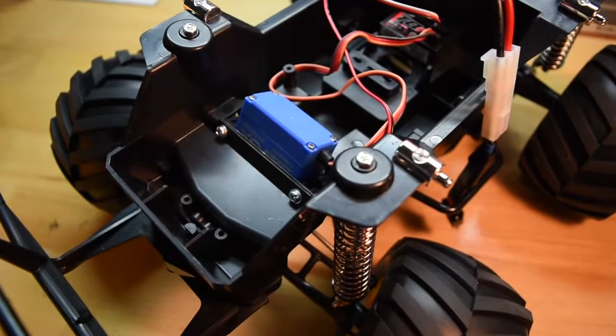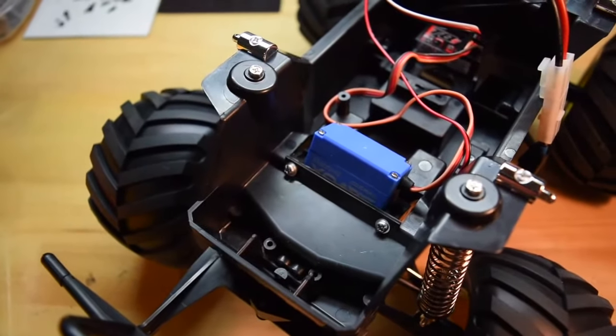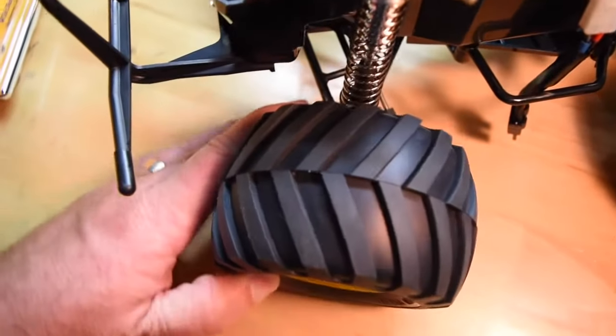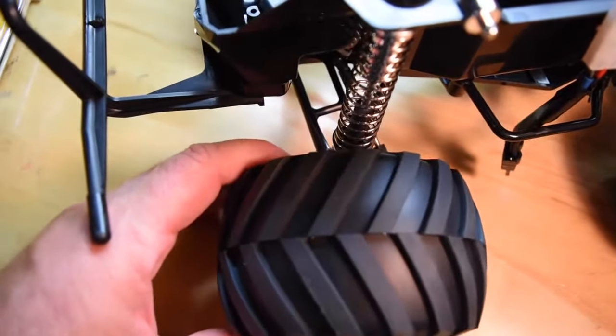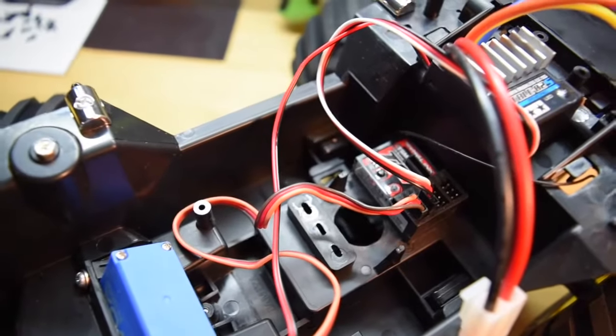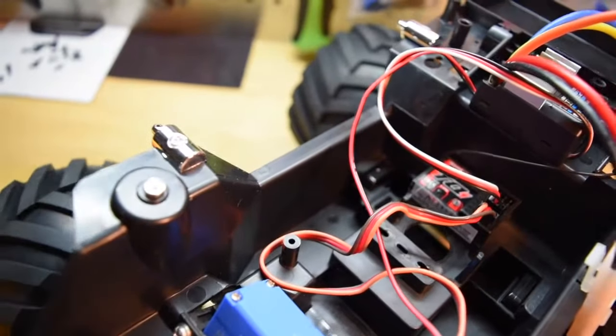This was overall a pretty basic build. I did use a Savox 230 servo — it's not a very powerful servo, but the steering on this doesn't have a lot of turn, so the servo is plenty for what I need. And I'm using the Traxxas TQI receiver.